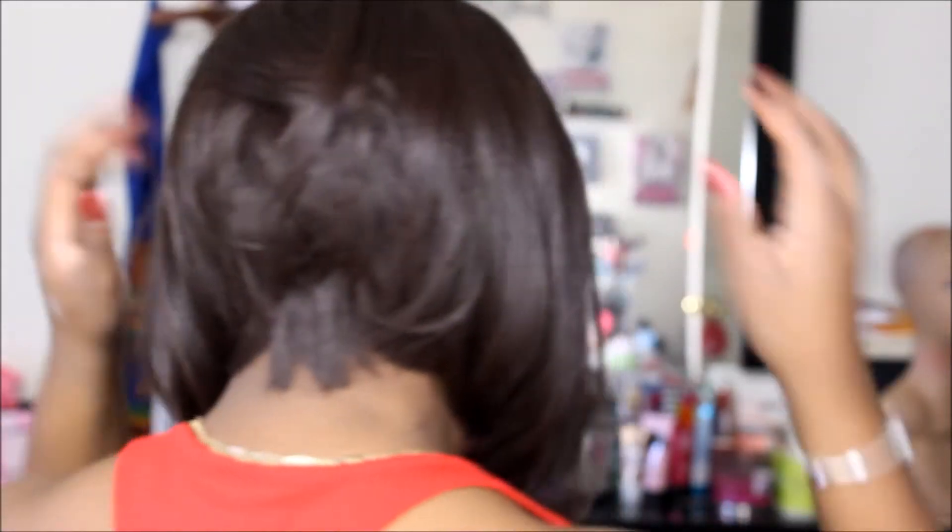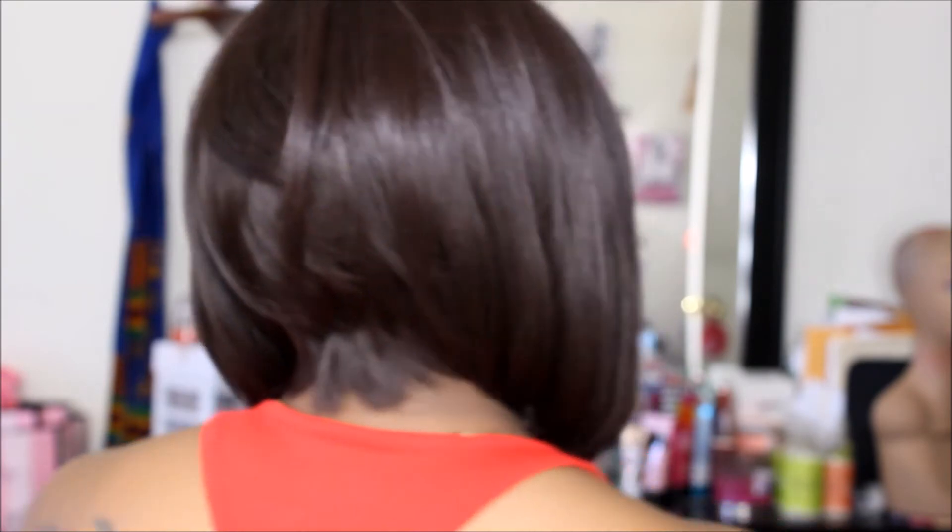So I'm gonna turn around and give you a side view and then a back view of this wig. Here's a side view and here's the back. This is the first time I've seen it and the first time I've tried it on, and I like it. I like it.